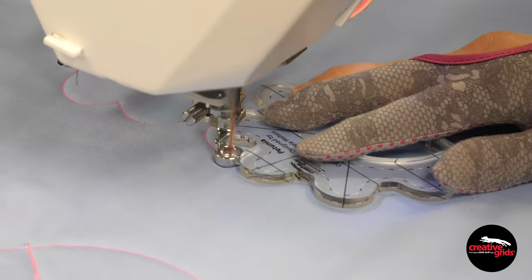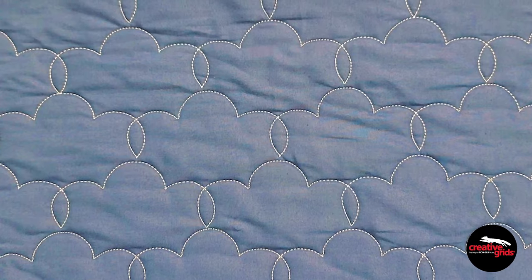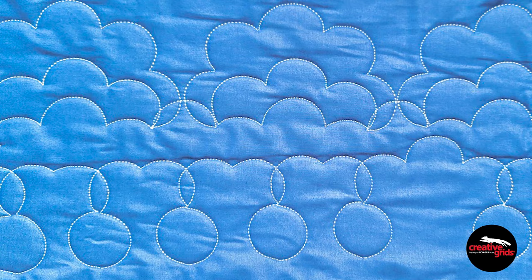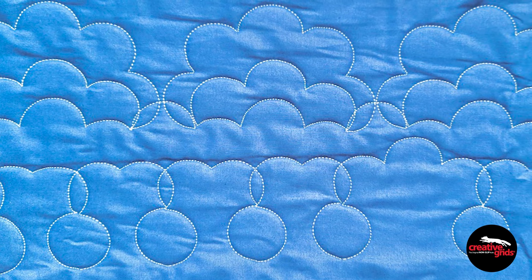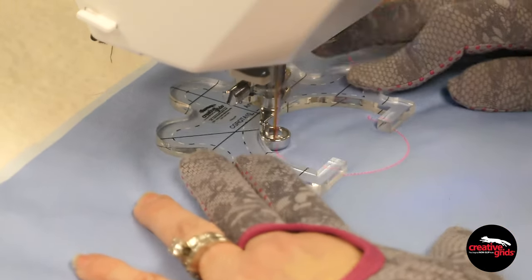Quilt along the outside of the ruler to create all-over designs, as well as designs for blocks and borders. Or use the needle stops to quickly reposition the ruler, creating some intricate border designs. And for even more quilting goodness, quilt along the inside of the Petunia ruler to create arcs and perfect circles.